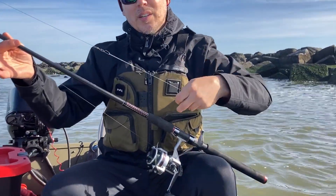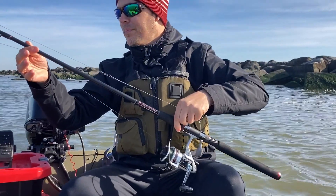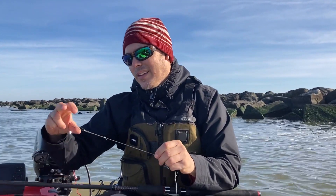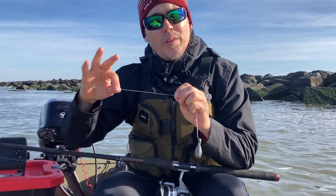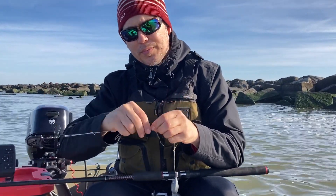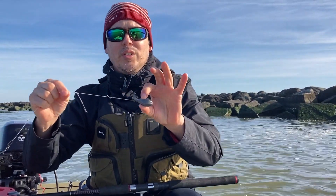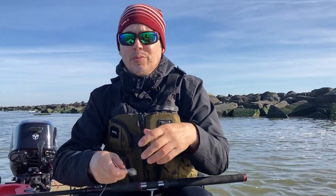I have a medium action spinning setup here. You want a fast action tip so that when you go to set a hook you can pull them out — you can get a lot of leverage on them quickly, or tautog will take you into the rocks. I have 25 pound braid attached to a snap swivel with 50 pound mono. I simply tied a dropper loop, a 2/0 hook, to a 3 ounce sinker.